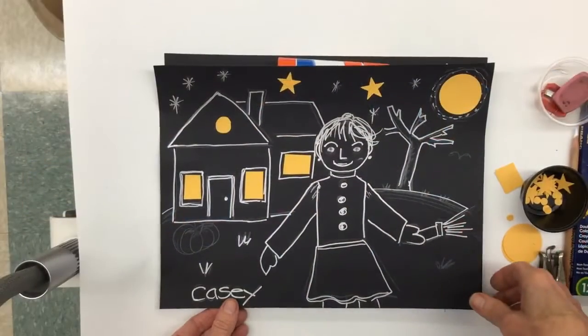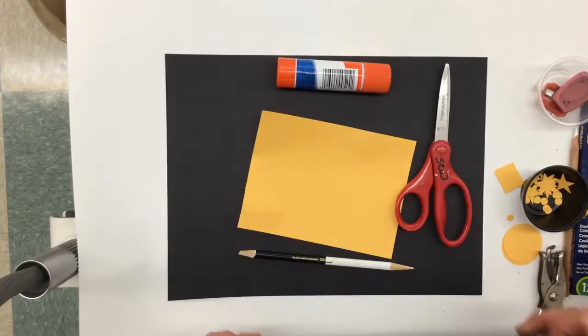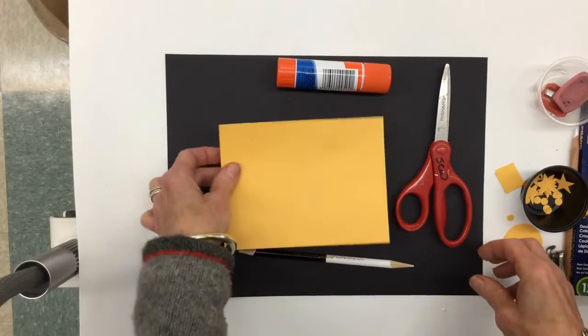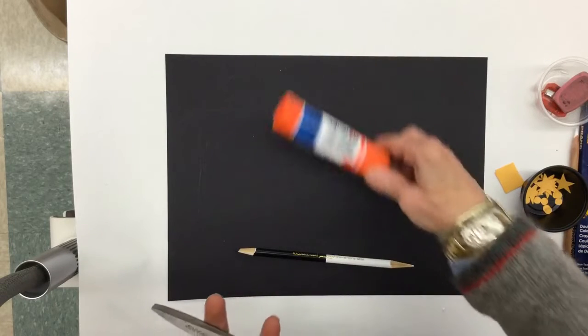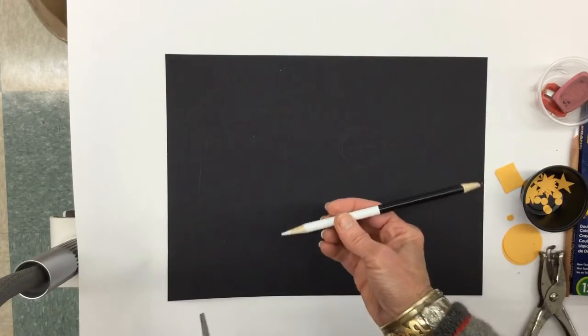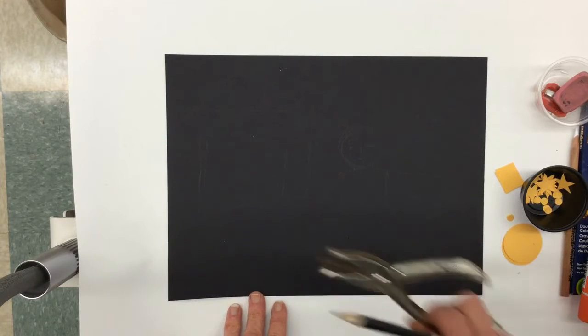To create your own picture of you and your house in the night, you're going to need the following things: a piece of black construction paper, a smaller piece of yellow paper, a pair of scissors, a glue stick, and the white pencil from your pencil set. And if you happen to have a hole punch, that's handy as well.